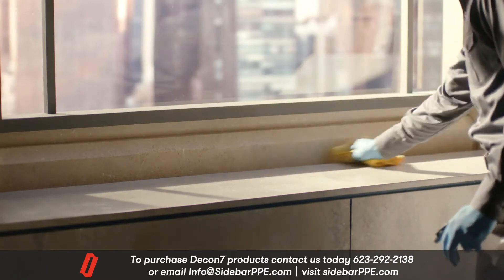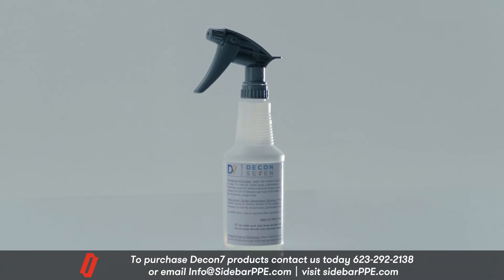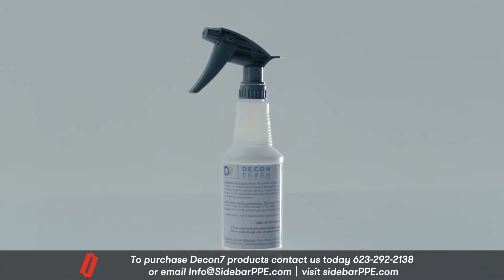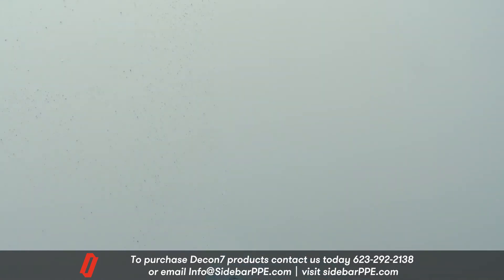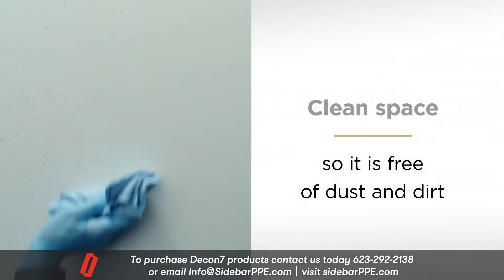High-traffic areas and high-touch common surfaces are sanitized using DECON7 spray. Here is how it's done. Before sanitizing any space, thoroughly clean it so it is free of dust and dirt.